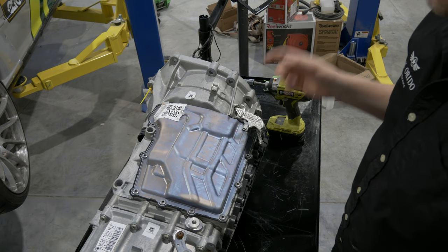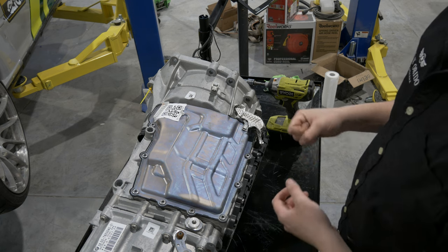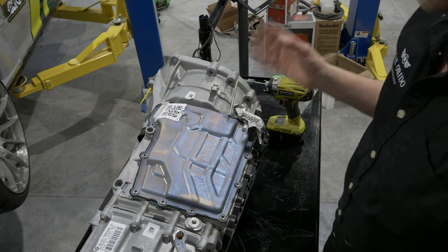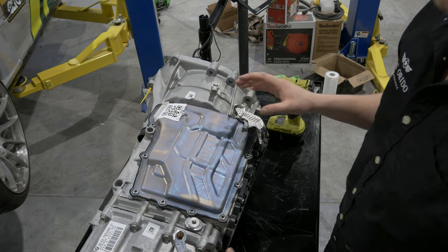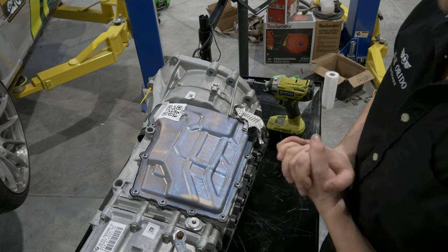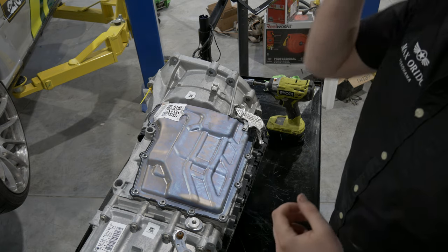The first thing you want to do is drain the transmission of fluid. There is a lot of fluid in these, so it's always good to drain it in a controlled manner first, versus opening up and having it all wash on your garage floor, because it is not nice to clean up. It's a lot like gear oil — not like an ATF, really.